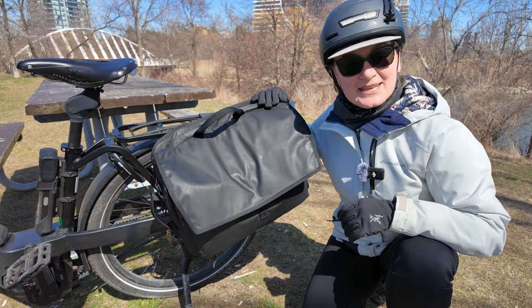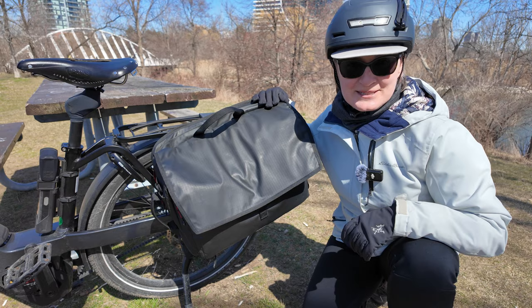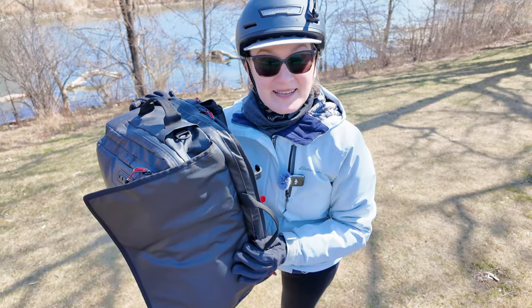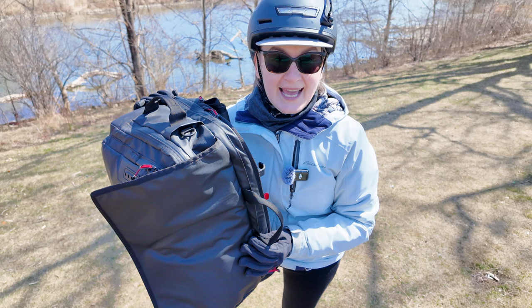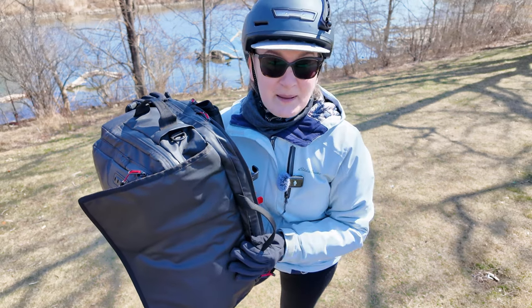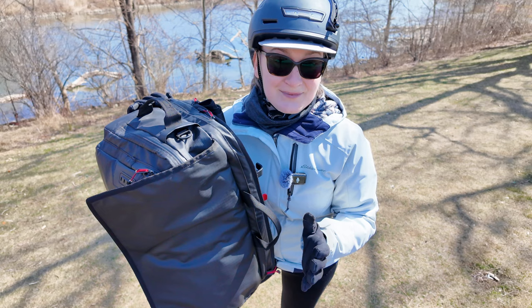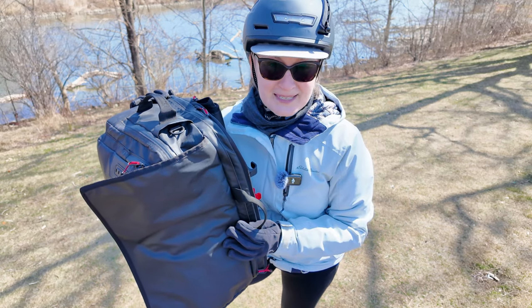This is the two-wheel gear Magnet Pannier Messenger Backpack and I'd like to tell you about it. Hey everyone, welcome to Wheels on a Bike, I'm Agnieszka. I'm a year-round cycle commuter in Toronto, Canada, and I ride in all weather conditions. As a result, I expect my bags to perform, and it's with that lens that I'm going to be reviewing this Magnet Pannier Messenger Backpack.